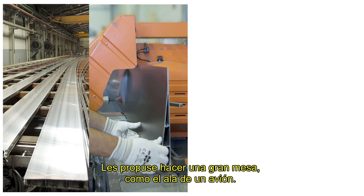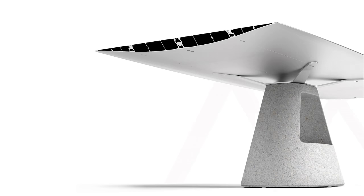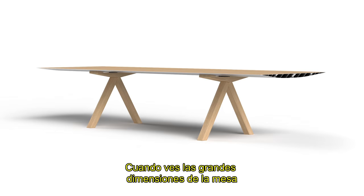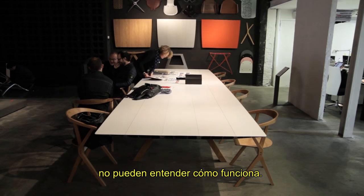I wanted to work with aluminium extrusions on a collection. So I proposed making just a big table like an aeroplane wing. When you see the table in the large dimensions — up to almost six meters in length — it is something that the eye, and the eye with the brain, doesn't understand how it can work.